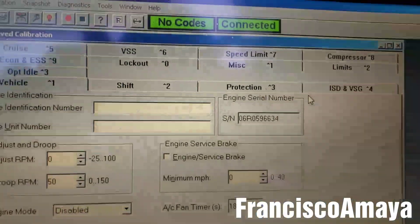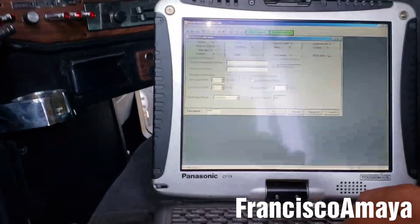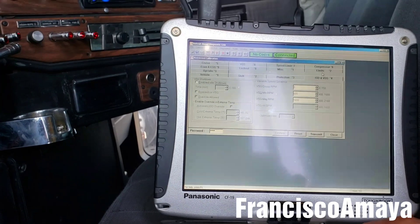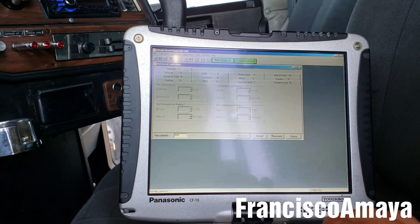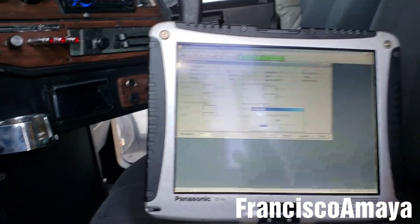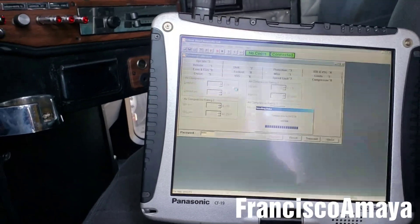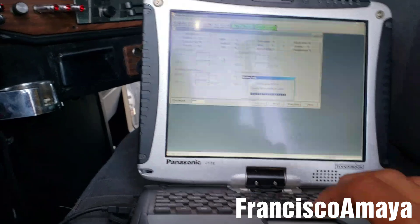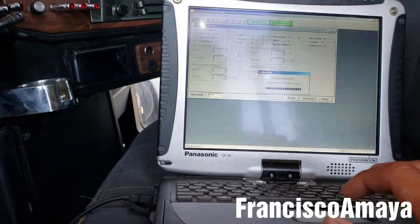This one didn't even have the big number inside the computer — it didn't give you much information about it. Let's transmit all that. The horsepower on this engine is pretty low, knowing that this is a Series 60 with a Classic XL — it's supposed to be 500 horsepower, but it is not.